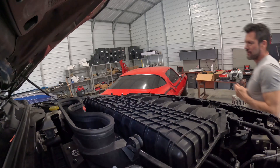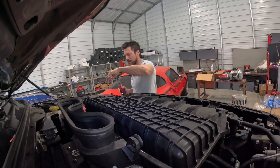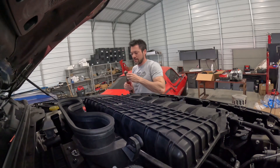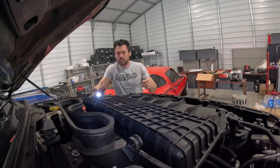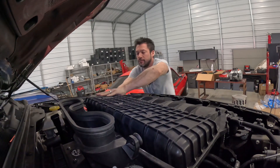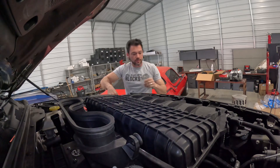Alright, getting the AFE off. You've got two millimeter bolts here, 13s here, and 11s I think for the others, and then the whole thing comes off together like one piece. The biggest pain of this AFE is these damn elbows — just annoying.